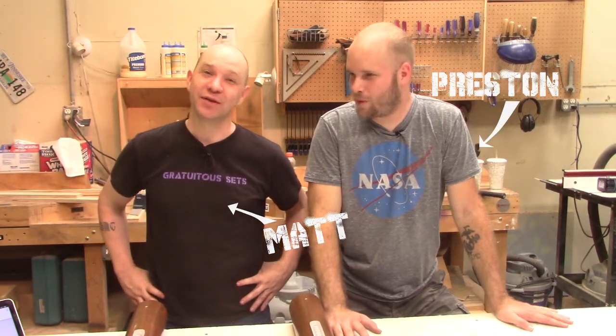You really can't have steampunk without lots of brass and copper pipes. So we have a whole puzzle based on copper pipes and their relation to each other. Do we have any brass pipes? No, not yet. We'll make some brass pipes.